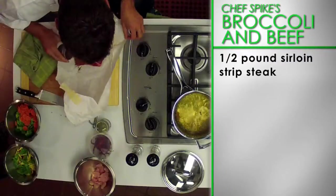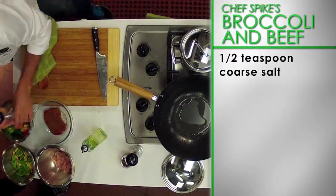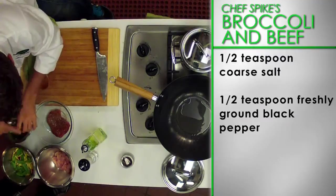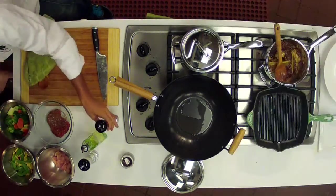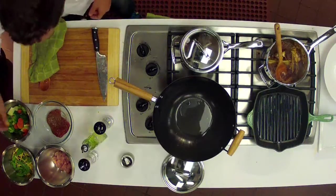First, sprinkle both sides of half a pound of sirloin strip steak with one teaspoon of Chinese five spice powder, half a teaspoon of coarse salt, and half a teaspoon of freshly ground black pepper. Set the beef aside while preparing the rest of the dish to allow the flavour to sink in.